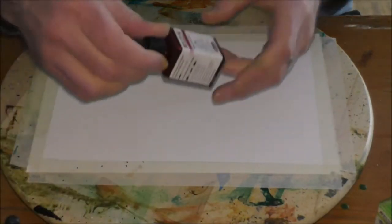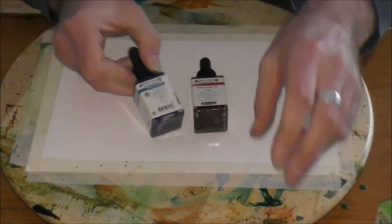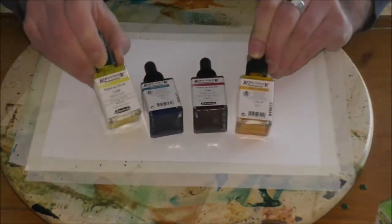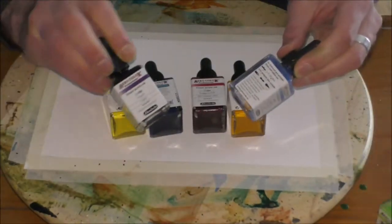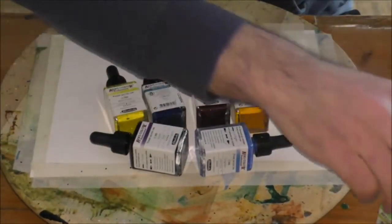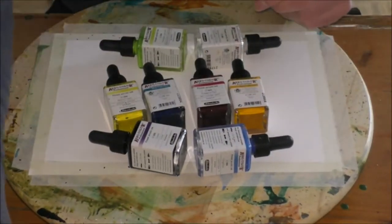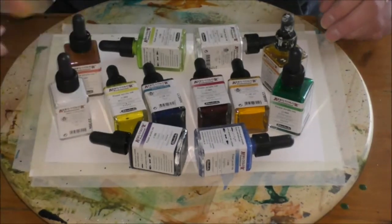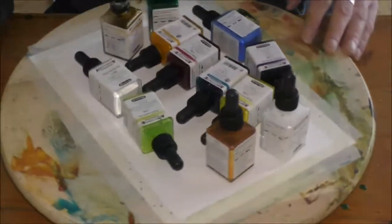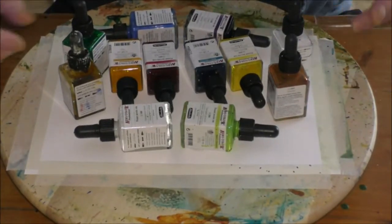Welcome to my messing around department. Here are some of the inks I'm using — the brand is Schminke and they are called Aero Color Professional. They are acrylic inks, not alcohol-based inks, which I would like to have but don't, so I'm using what I have. Here are some of those color bottles.